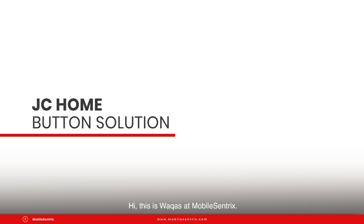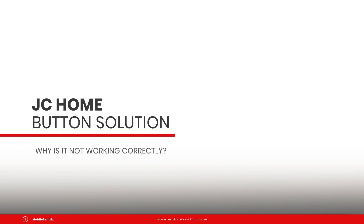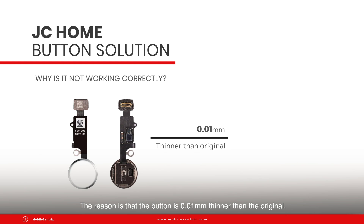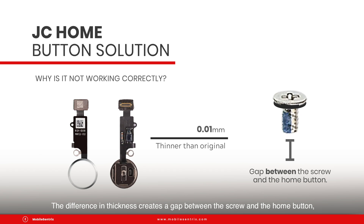Hi, this is Waukes at Modocentrics. Today I want to show you the solution to the recent issue for the JC hump buttons not working correctly. The reason is that the button is 0.01 mm thinner than the original. The difference in thickness creates a gap between the screw and the hump button, not allowing the button to have support for the mechanical function to work.